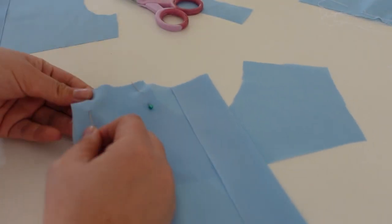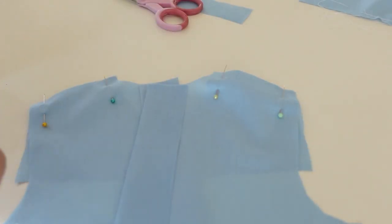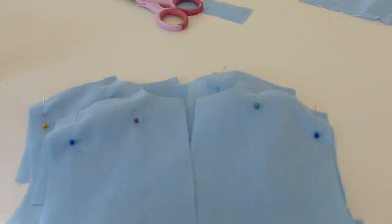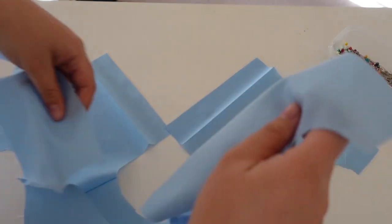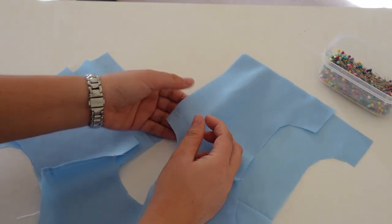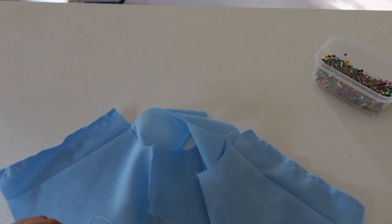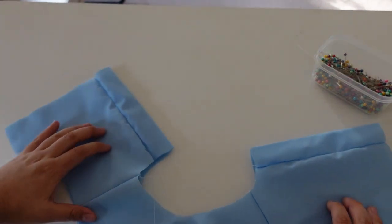I took the front yoke piece and the back bodice pieces and attached them at the shoulder seam, then repeated that with the yoke lining piece and the back lining pieces. I then stitched the back lining pieces to the back bodice piece along that straight seam in the back.